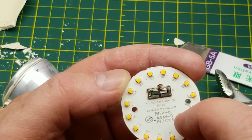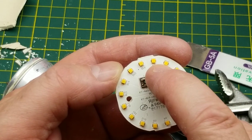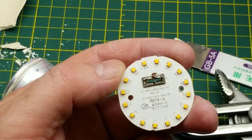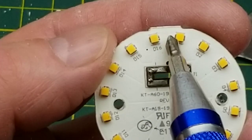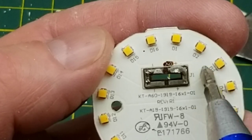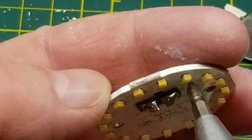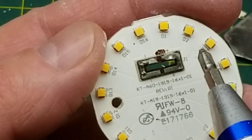There are 16 LEDs in a circle around there, conveniently labeled D1 through D16. They appear to be in series. The pads run from here up to one side of each LED, then there are big pads in between — not for electrical connection but for heat spreading. And of course there's the aluminum substrate on there that's taking up a lot of that heat.